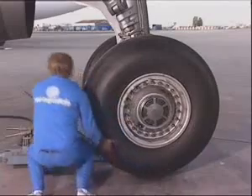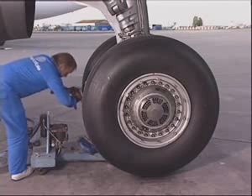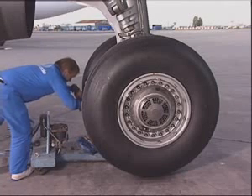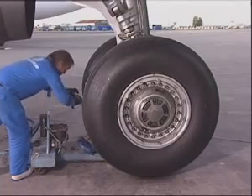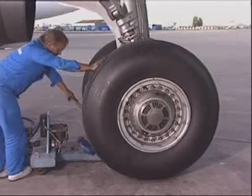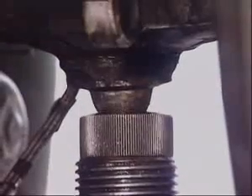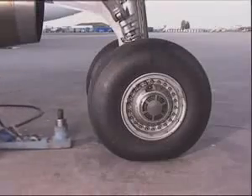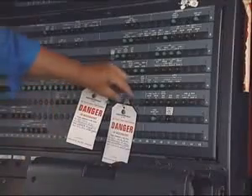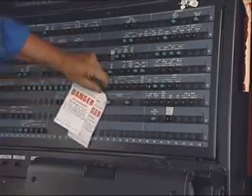Make sure that the area is clean. Lower the landing gear. The tire pressure being previously checked and adjusted, remove the jack from the landing gear dome. In the cockpit, remove the tags and close the circuit breakers.